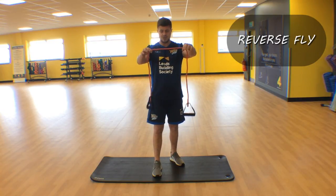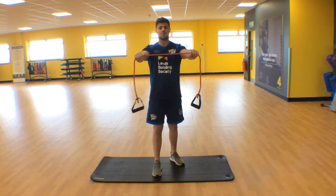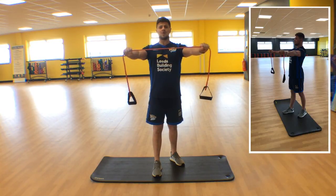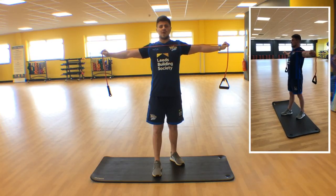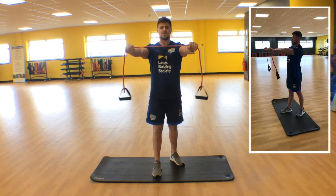You're not going to use your handles — let the handles hang down and take the band with a nice good grip. Push that chest out and take your hands as wide as you can, squeeze those shoulder blades at the back, and control it back to the starting position.